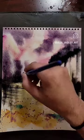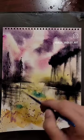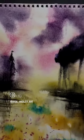Some trees on the horizon line — just removing some of the paint with a clean brush. Black gouache for the fine detail, and there you go — a watercolor abstract landscape.